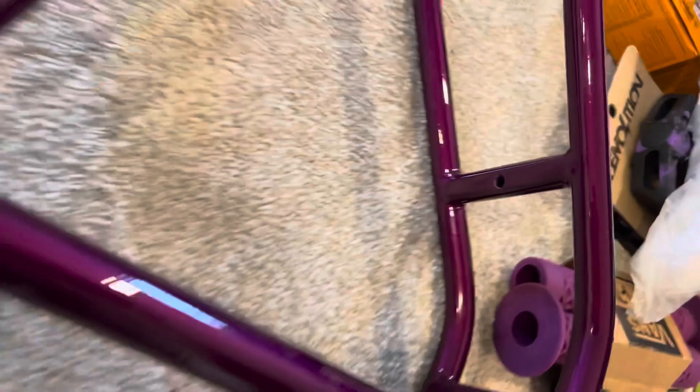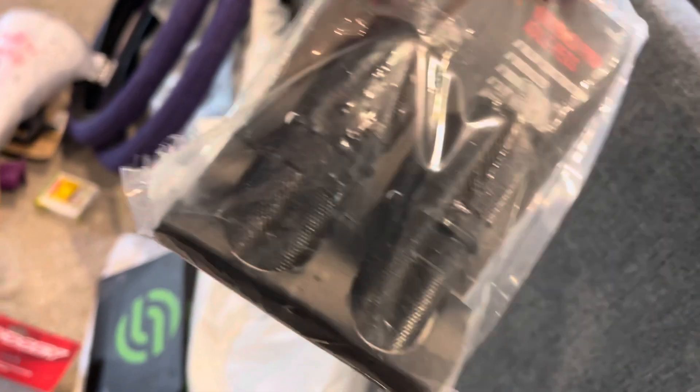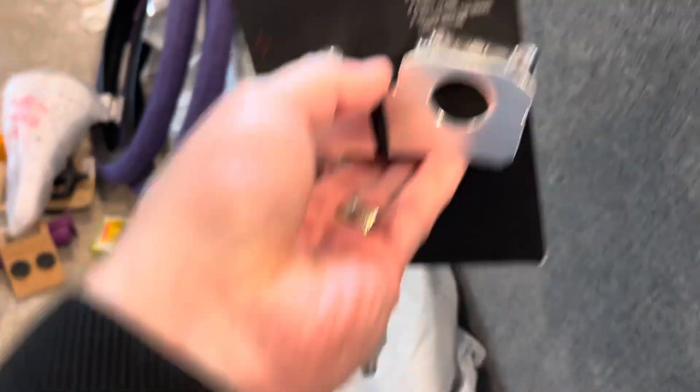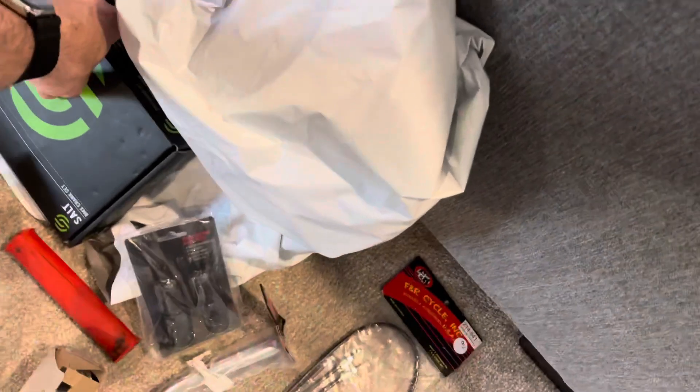Going with the Odyssey 1999 brake set — kind of an old school look for the Dyno, since that doesn't have 990s — mounted there old school style. Salt three-piece crank set with the American bottom bracket. A drain pipe seat post, which you typically see on the Dyno Air. Traditional headset by Haro. Some knurled pro axle pegs for the rear. And a Black Ops top load stem, threaded, with the front brake hole so you can run that down through the frame.